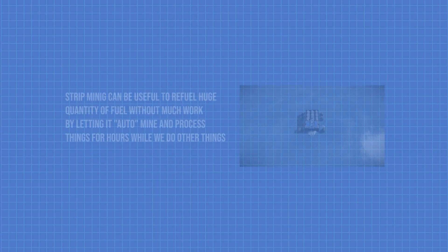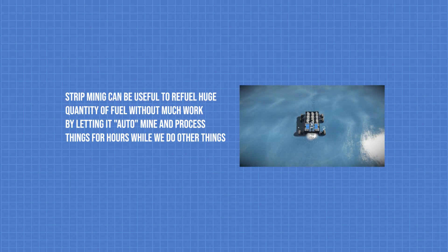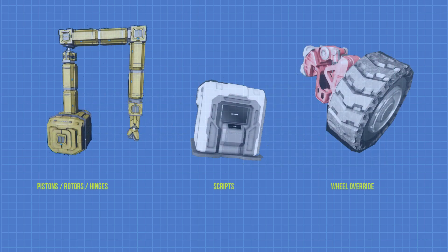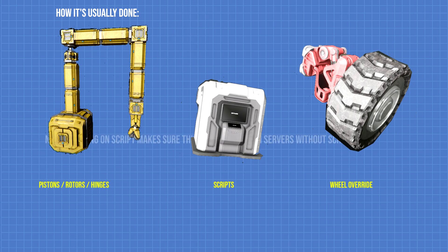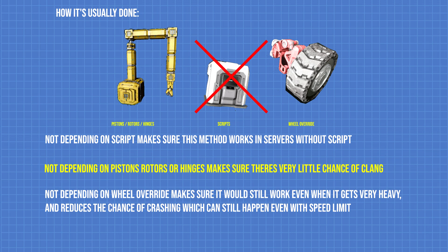Hey guys, so we all know what strip mining is and we all probably need to do it from time to time in survival. It can be done in multiple ways with pistons, routers, scripts, and other things. But what I'm going to show you today is how you can do it in the most efficient and simplest way possible without any of those things.